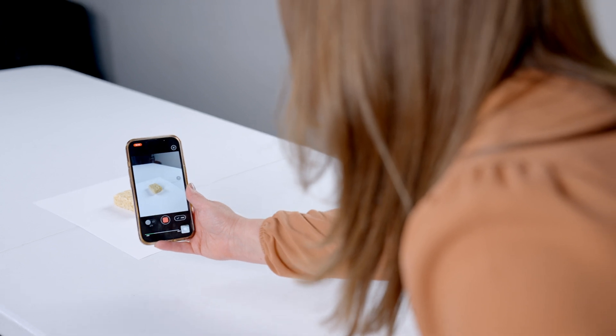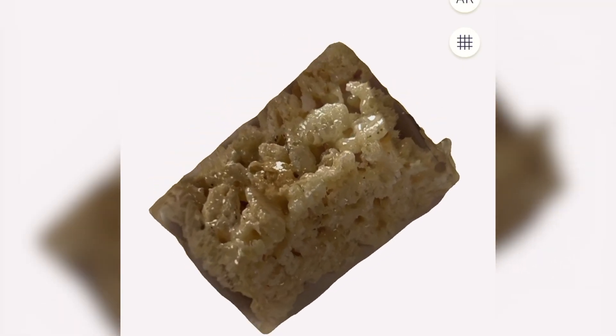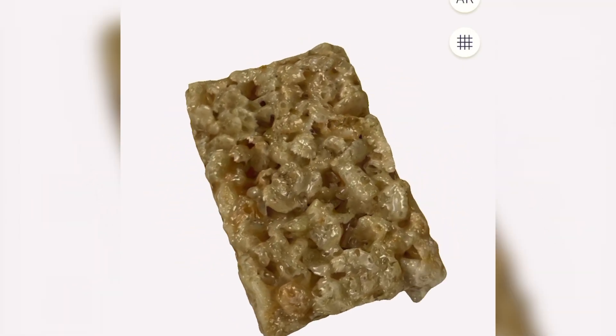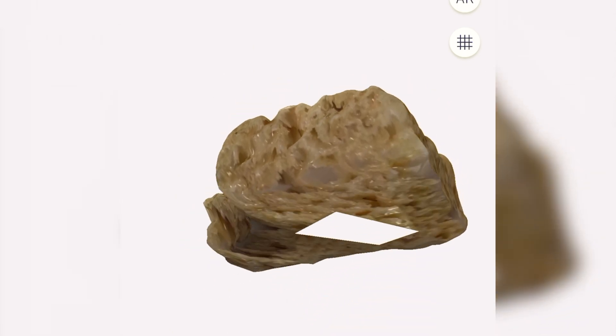After that, I had my husband come in and take a big bite of the Rice Krispie treat so I could reshoot the entire thing for my animation and did the exact same process for that as well. Here you can see my finished results. The whole Rice Krispie treat looks pretty good, but the one with the bite has a missing hole on the underside. For my purposes I don't need to see the underside, so it's fine — but you might want to redo the whole process. It definitely takes a little practice.